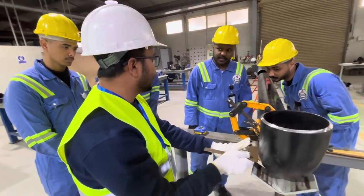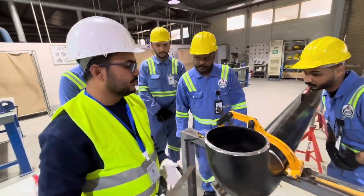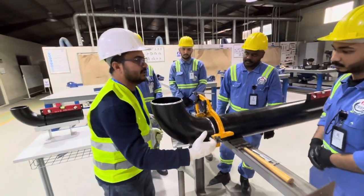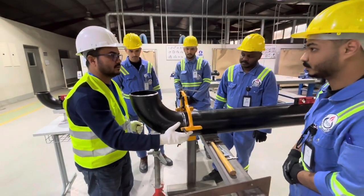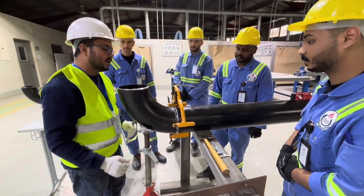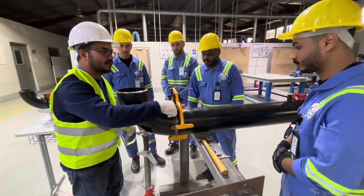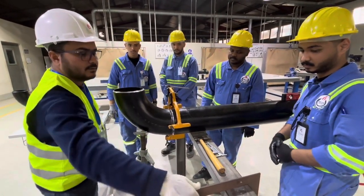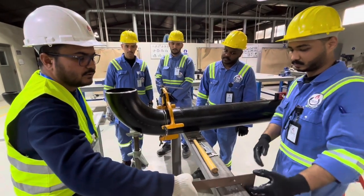You can see here there is no gap on this side either, which means the alignment is right. Now we will make a tack weld here, and another tack weld on the opposite side.